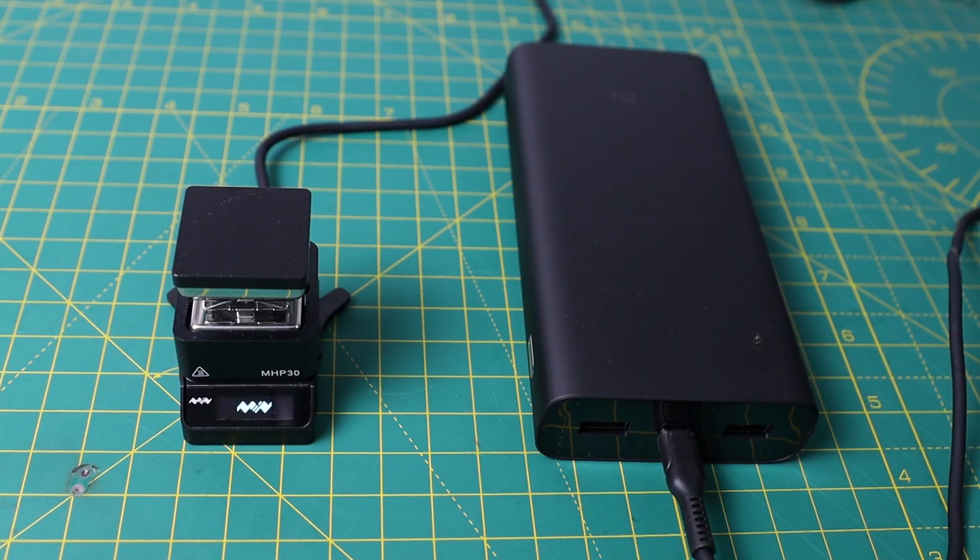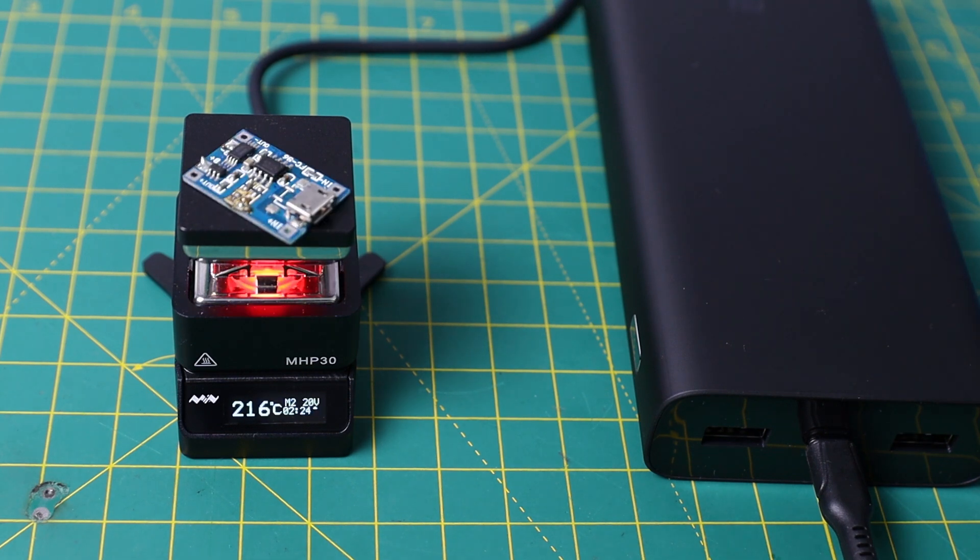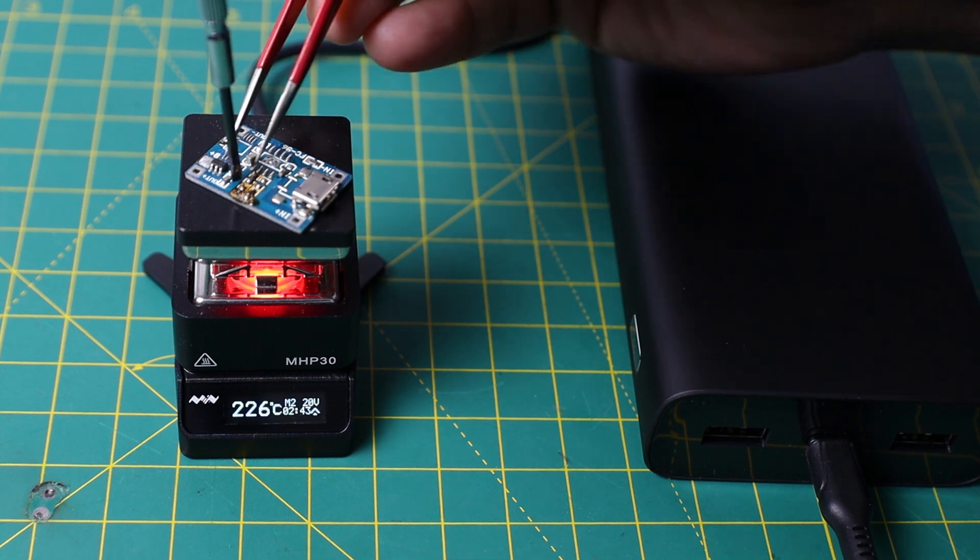The best thing is that you can run this hot plate from a PD power bank. You can see the hot plate is working perfectly from a USB power delivery power bank.